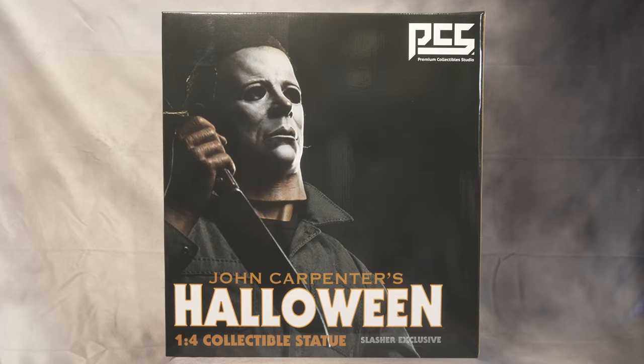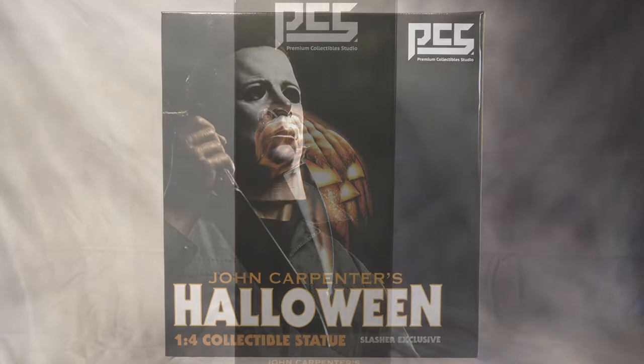Very excited right now. You can see the front of the box — it's Michael Myers, really good looking art holding a knife. At the bottom it says 'Halloween,' the title, and 'one-for-scale collectible statue' and 'Slasher Exclusive,' and in the corner on the side it says PCS.